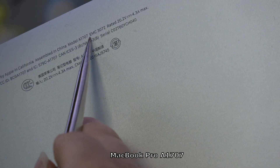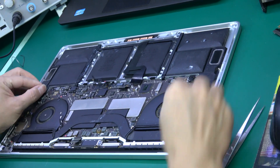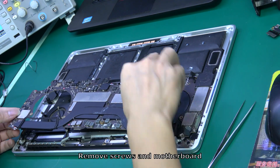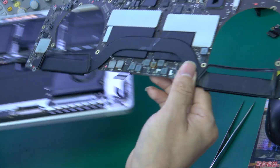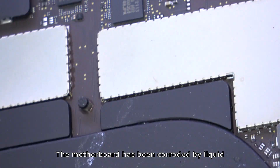MacBook Pro A1707: remove the bottom case, then remove the screws and motherboard. The motherboard has been corroded by liquid.